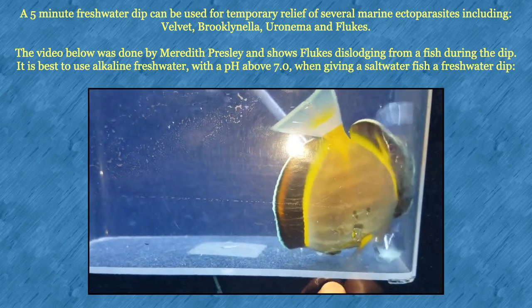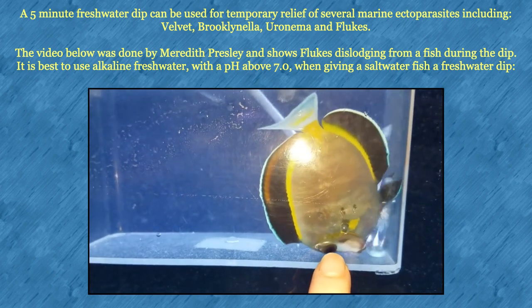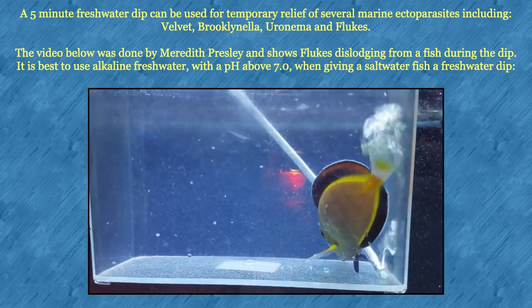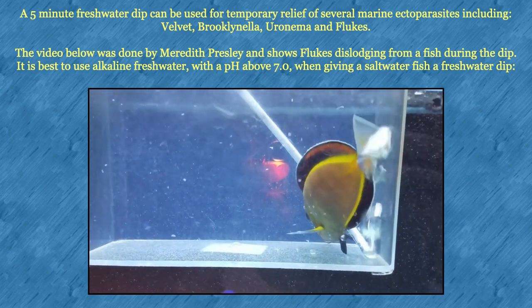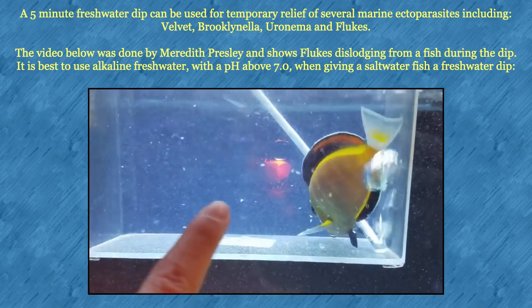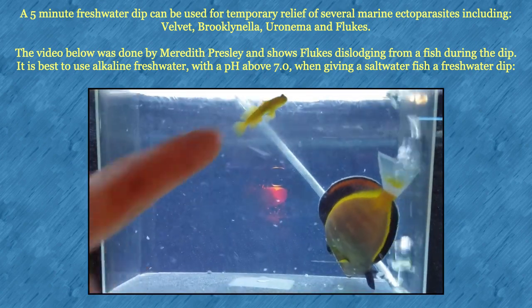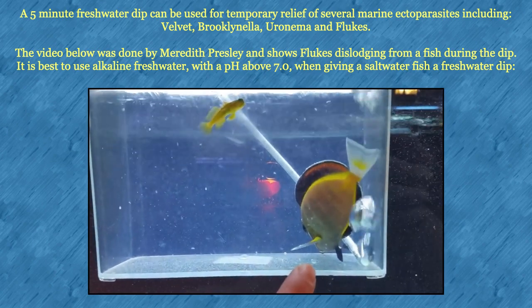You can kind of see where these little areas are starting to turn opaque on him. I'm thinking — and we'll know for sure when they start flying off — but I'm thinking those are flukes. You can already see the flukes falling off. We're only a minute in and you can already see them flying around. They almost look like little white sesame seeds flying all around. You can see them turning white already on him. This is going to be so much better for him.